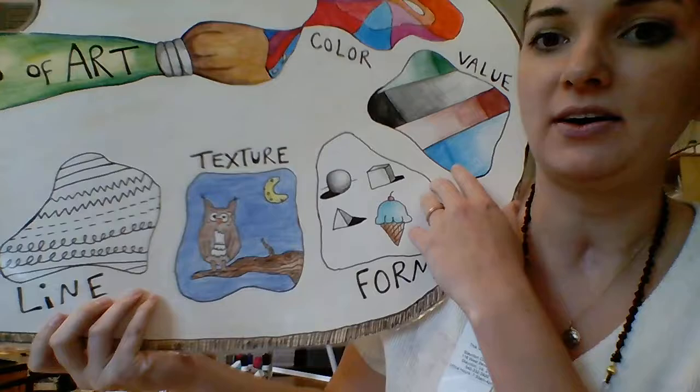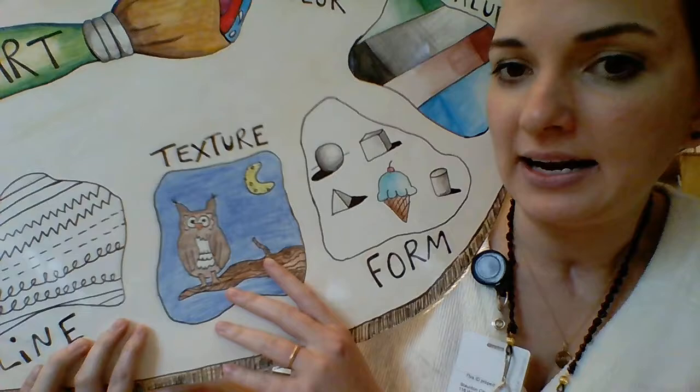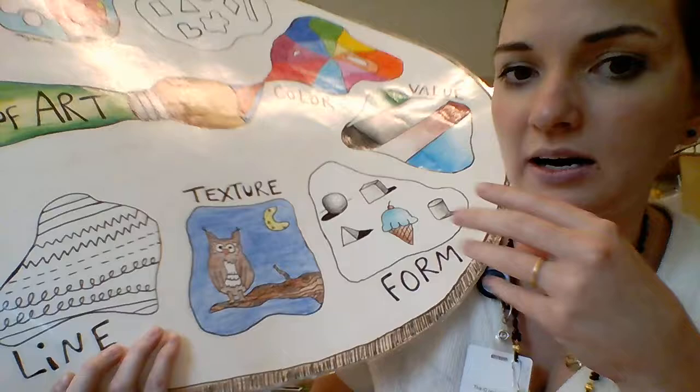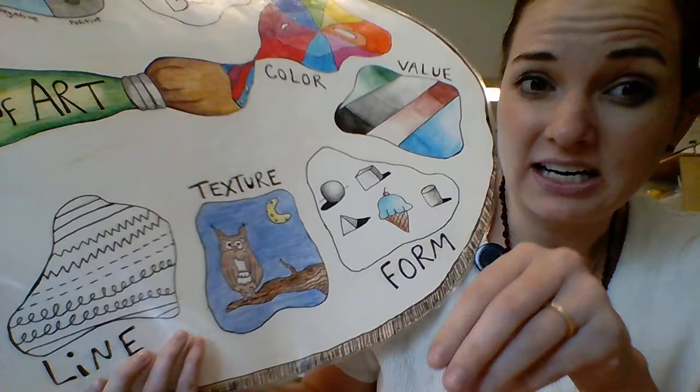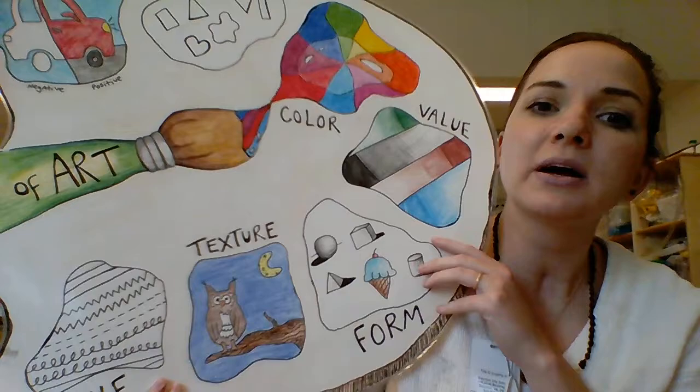We're learning the elements of art, and we of course reviewed that line — we've been using that for a long time, but you know that there are different kinds of lines and different things you can do with lines. Texture is when you're adding those little lines or dots that kind of give detail to whatever you're drawing, making it look like you could reach out and touch it — like rough for tree bark, fluffy for owl feathers.